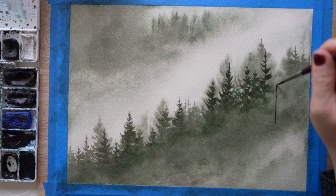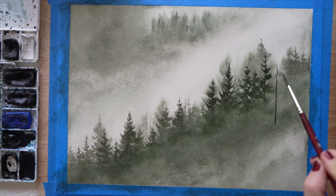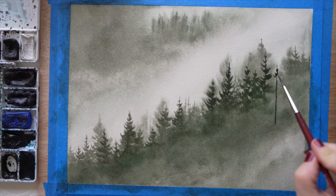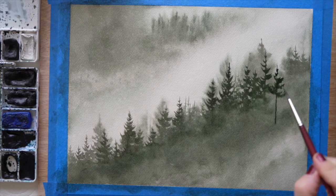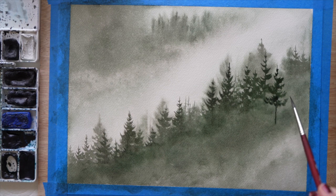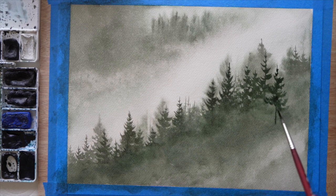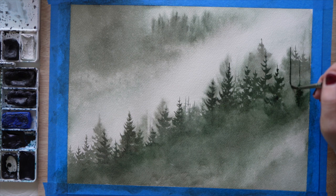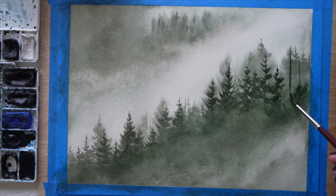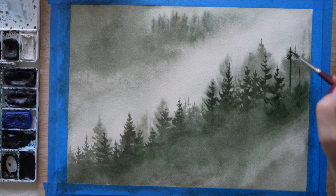Now the paper has dried and I'm adding in the second layer. You can spray your paper down here — you don't need to rewet the entire surface, you can just spritz it with a water bottle and then lay down your trees. I forgot to do that at this point, but that's okay. You can soften the base of the tree by adding a little bit more water to your brush and blending it out, and you can take that paint up and around the area to help it blend more.